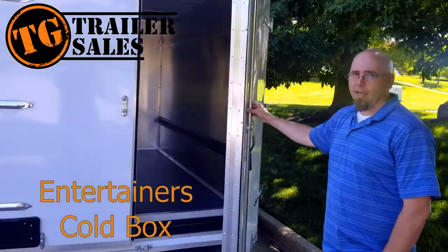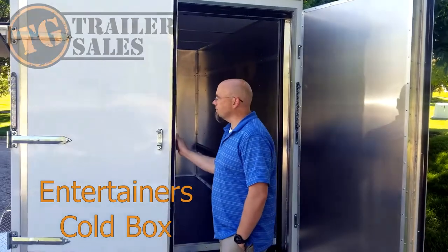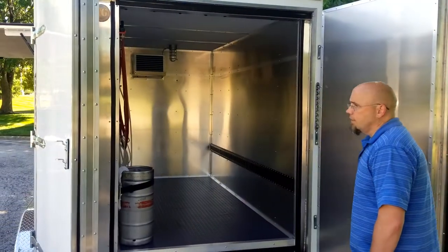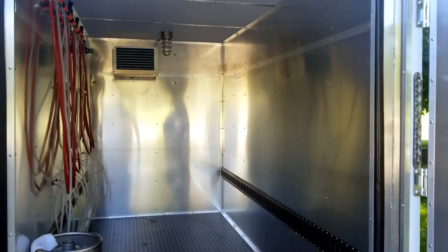We're going to take a look inside our cold box on this trailer. As you can see, all the walls are aluminum with a smooth finish. We have a non-slip rubber coin flooring.